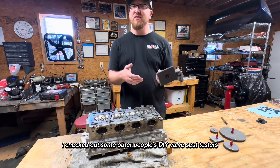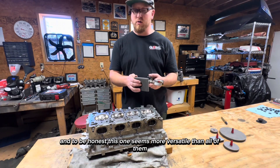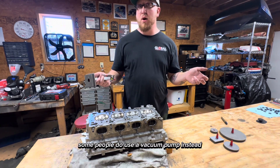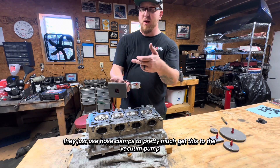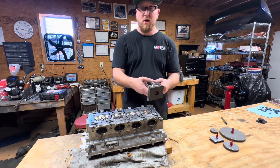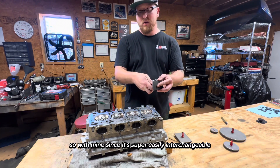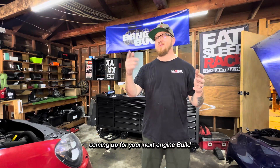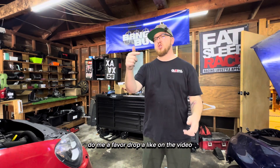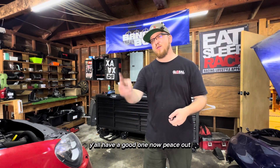After I built this I checked out some other people's DIY valve seat testers and to be honest this one seems more versatile than all of them. Some people use a vacuum pump and just use hose clamps to connect it to the plate, but with mine since it's super easily interchangeable, that's why I'm pretty stoked on this thing. If this video helped you out, drop a like, leave a comment below, and subscribe and follow along for future videos. Peace out.